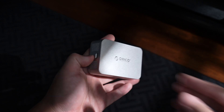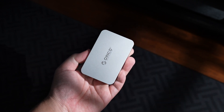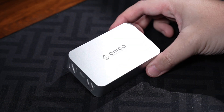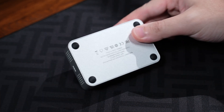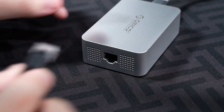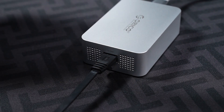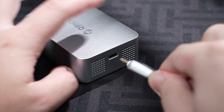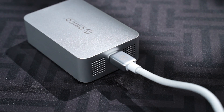First impressions — this thing is small but feels really premium with its full aluminum shell. Taking a closer look, the adapter has a sleek metal build that doubles as a heatsink, and it has some cutouts for airflow. On the front you've got the RJ45 10 gigabit Ethernet port with LED indicators, and on the back is your Type-C Thunderbolt port.